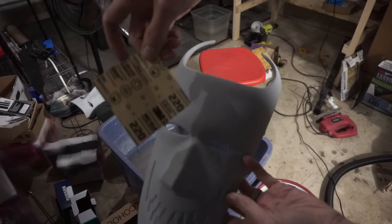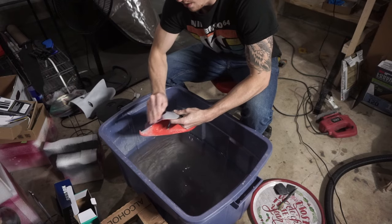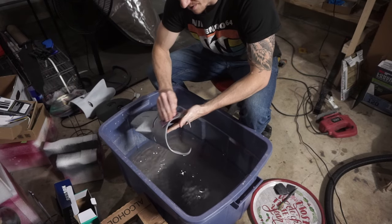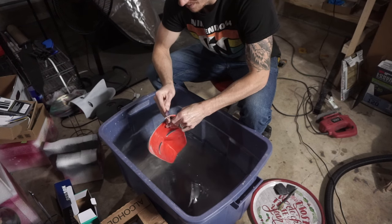After the filler primer, I have a bucket set up in my garage where I like to do all my wet sanding. I did 220 grit, 320 grit, and then 400 grit. It gets these prints really nice and smooth and ready for their first steps of paint.